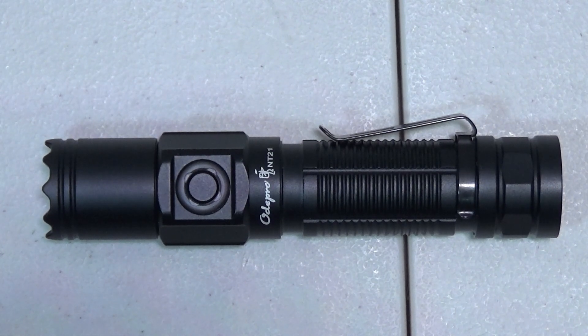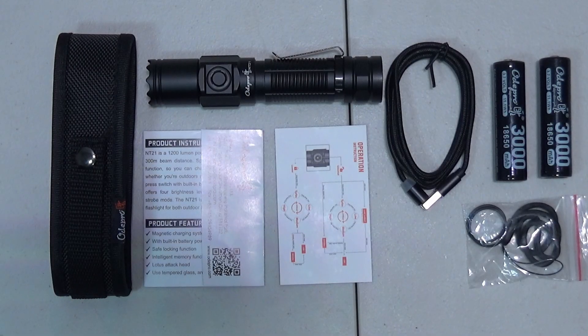Hey guys, Atnup here. Today we're checking out the NT21 flashlight from OD Pro. Inside the box you're going to get the light itself, a charging cable, two 18650 batteries, a bag with a lanyard and some O-rings, a quick start guide, a user's guide, and a holster for your belt. Let's take this thing outside and see what it can do.